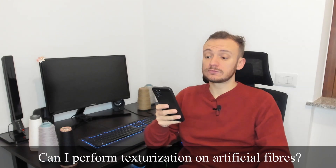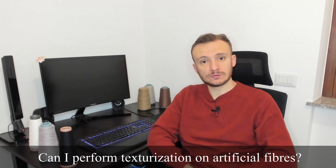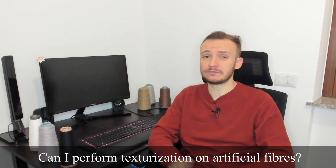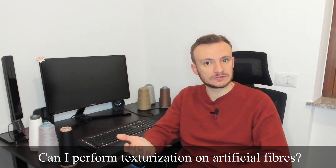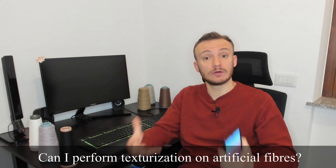Can you perform texturization on artificial fibers? This is a great question. Yes, you can. Artificial fibers are similar to synthetic fibers in that they are very sleek — if you think about a monofilament viscose, for example. So yes, you can perform texturization to improve the volume.